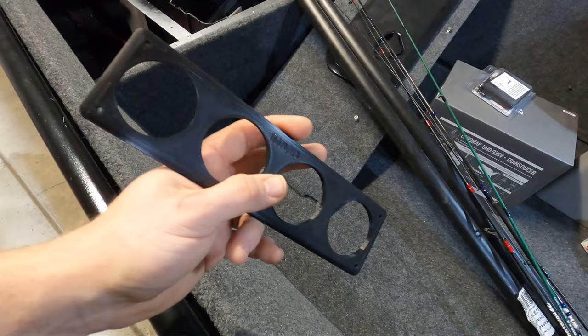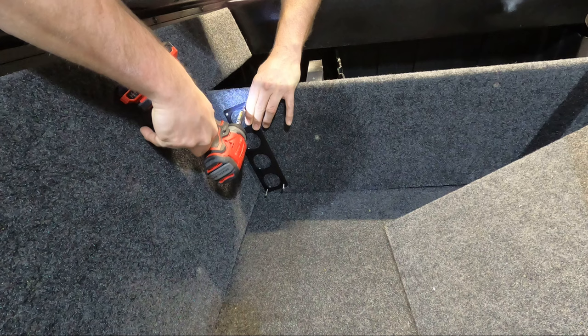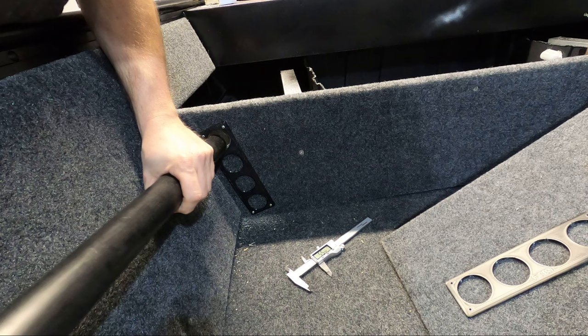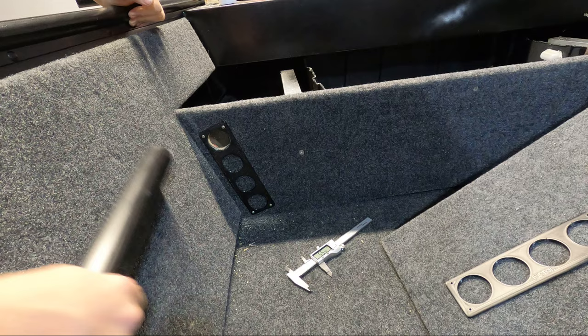I'm going to find a position I'm happy with and get those screwed into the sidewall, and then we can start getting our holes drilled out. It fit perfectly. Now it's nice and solid — that's what I wanted. I didn't want any looseness there.